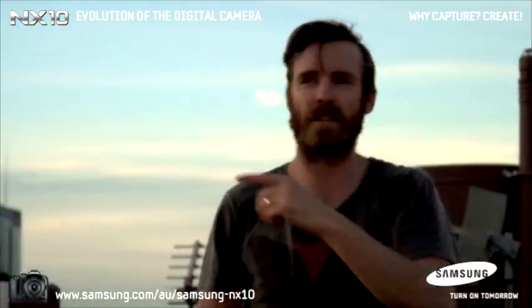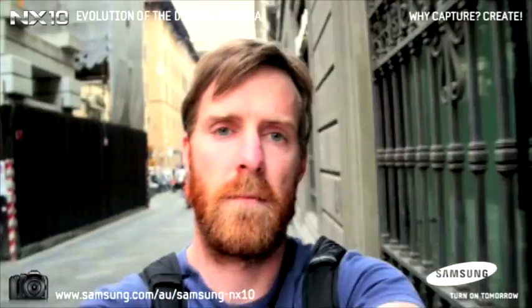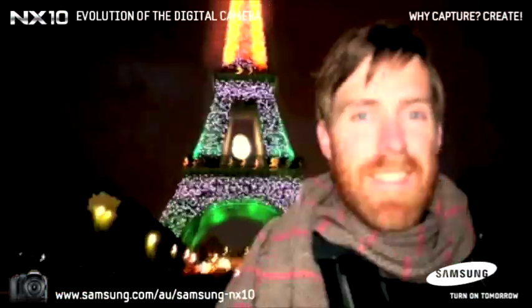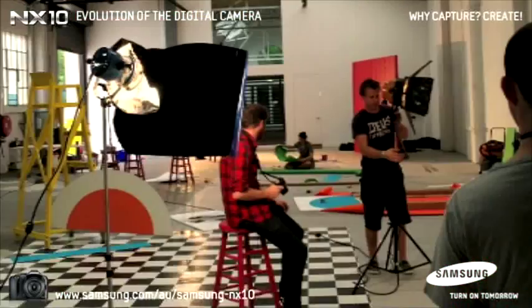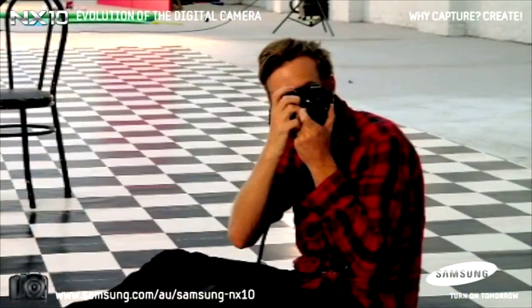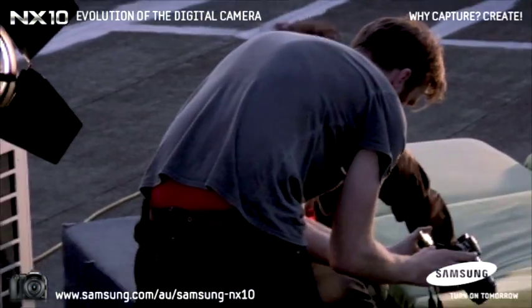Inspiration can strike at any time, so you just want to have a camera with you when that happens. From a professional point of view, when I'm on set, I use this to take photos, frame up shots, and then I can communicate that really easily with my cinematographer, and it's just a great way to collaborate.